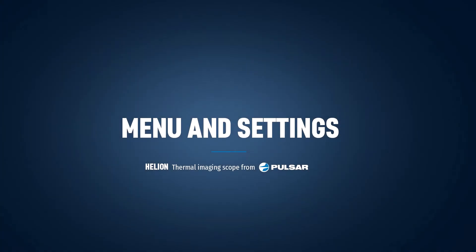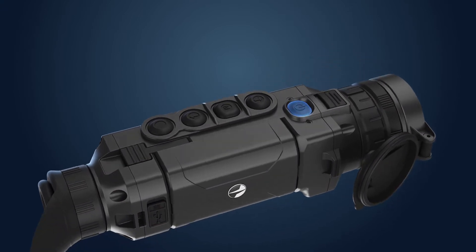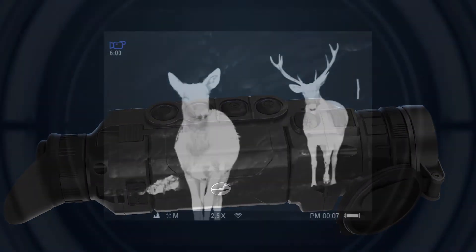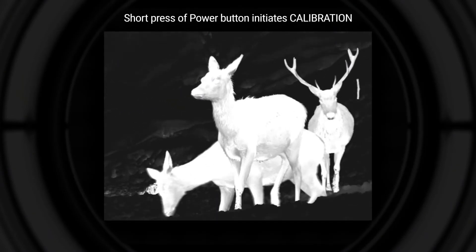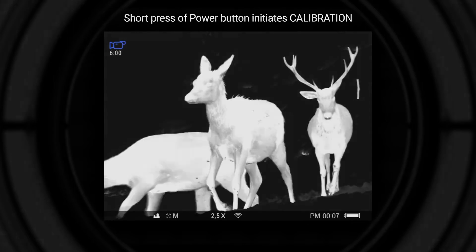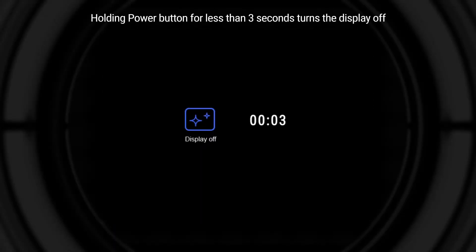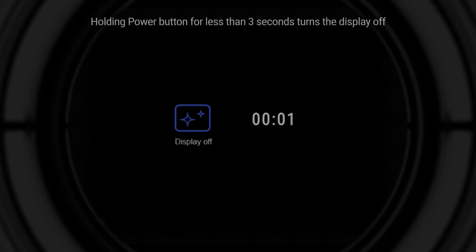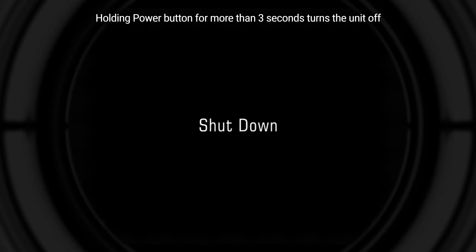The Helion's menu and settings. Apart from its main function, the power button has several other functions. A short press when the device is activated initiates calibration of the sensor. During calibration, the image freezes for a short time and a clicking sound is heard. A long press for less than three seconds turns the display off, and the display-off sign will appear on the screen. A long press for more than three seconds powers the unit off completely.